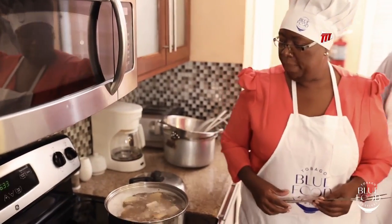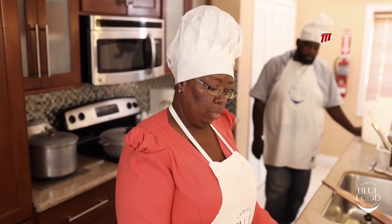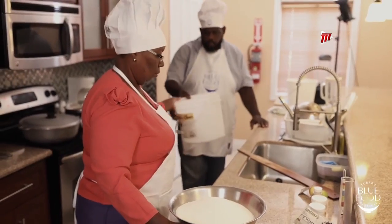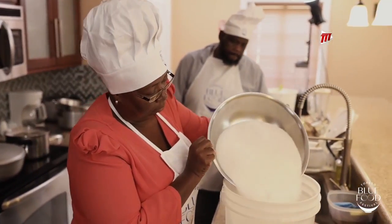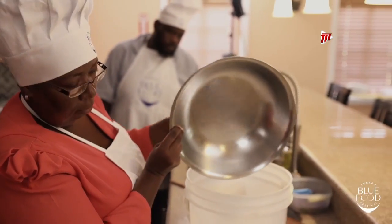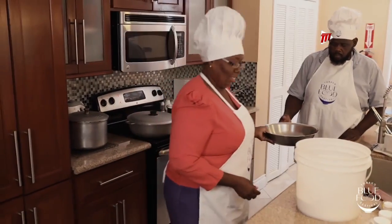Now that we've finished weighing, we have six pounds of sugar for three gallons of liquid. For every single gallon of liquid you add, you add two pounds of sugar — two pounds gives you approximately 12% alcohol. So six pounds of sugar here. We're going to add it to the bucket and dissolve it. You want to make sure not to leave even a grain behind — every grain left is a little less alcohol.